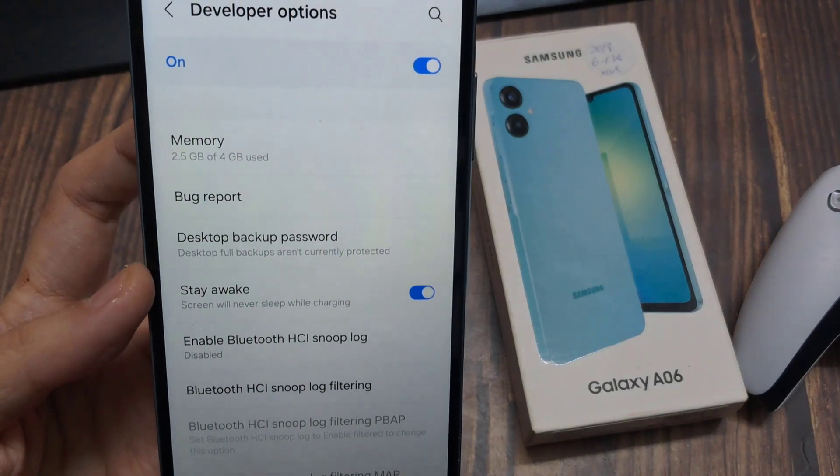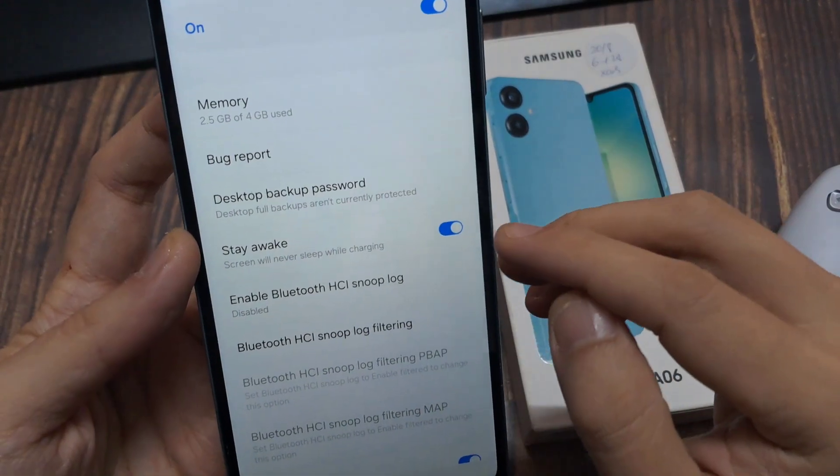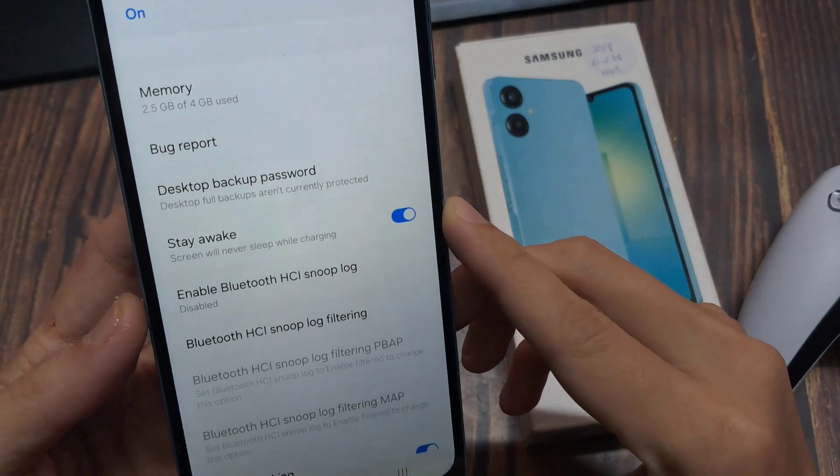Hey guys! I'm gonna show you how to make the screen time out to never, so basically the phone stays awake and it doesn't go to sleep. This is for the Samsung Galaxy A06.